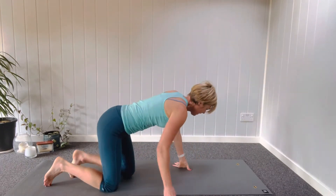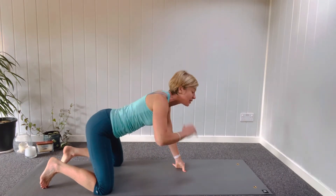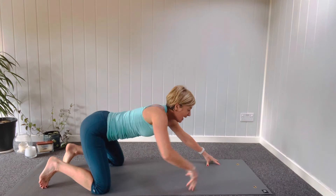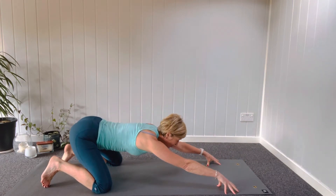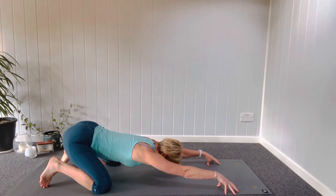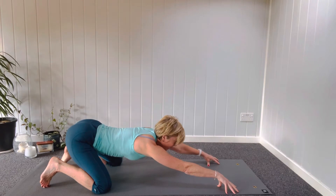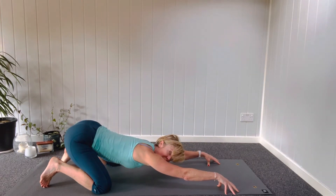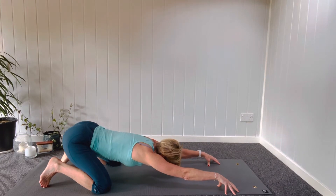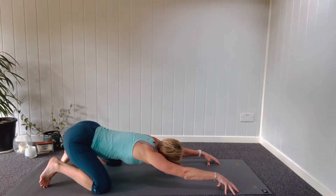Starting on your mat in an extended child pose, toes tucked to get the soles of your feet to wake up, fingertips out in front of you, wrists off the mat, roll shoulders away from your ears and lengthen the spine. Keep rolling those shoulders away so your armpits face down towards your mat. Take a couple of breaths right down into the lower lobes of the back of your lungs, spreading our sitting bones, opening up into the pelvic floor.